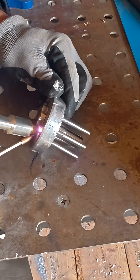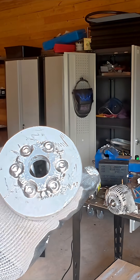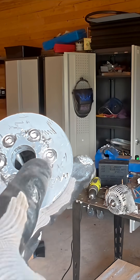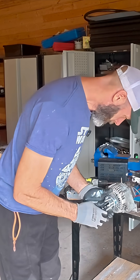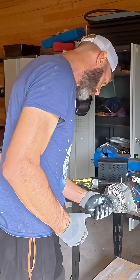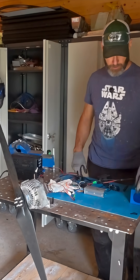Drill each one of those out like this one. I'm going to drill them until they all kind of recess. Let's see if we're touching anywhere — nope, I don't see anything that's really going to fly in there and do too much damage.